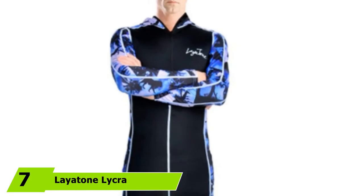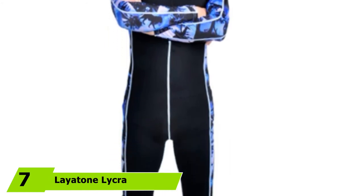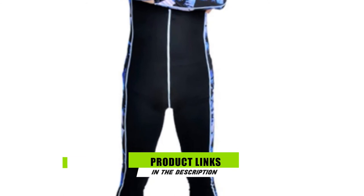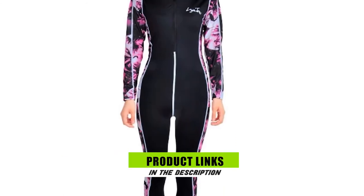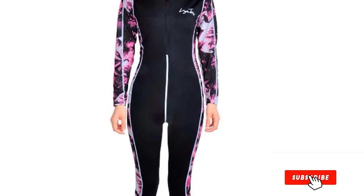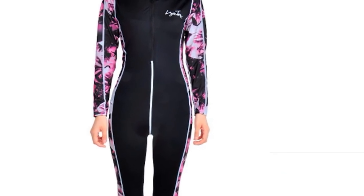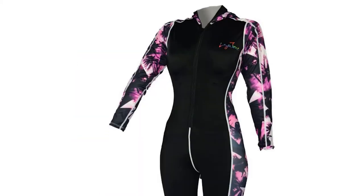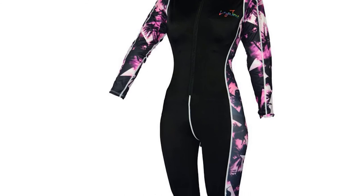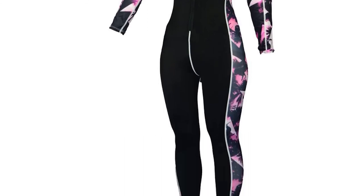Next at number 7, we have the Layton Lycra Full Body Swimsuit — another full-body swimsuit suitable for wear underneath a wetsuit or on its own. Like the suit mentioned above, it is also made from 82% nylon and 18% spandex, and is designed to allow maximum freedom and flexibility while also protecting your skin from irritation and chafing. With a UPF 50+ rating providing protection literally from head to toe, you needn't worry about UV radiation in this suit.